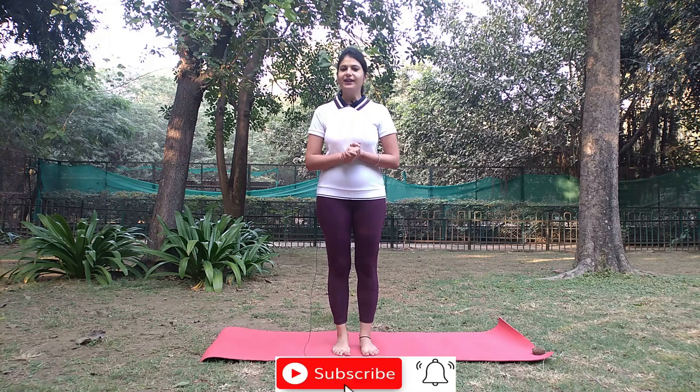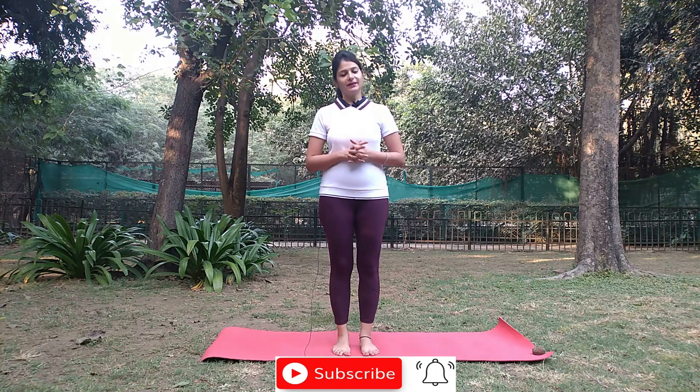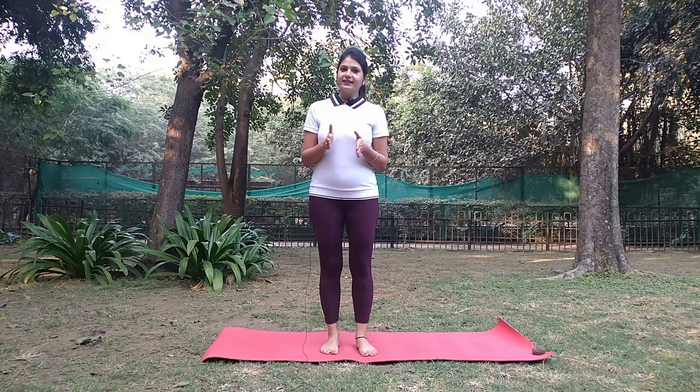We know what the benefits of Murga Asana are. Before I tell you about the benefits of Murga Asana, I would request you all to like, share, and subscribe to my channel. Let's see how Murga Asana is done and what its benefits are.